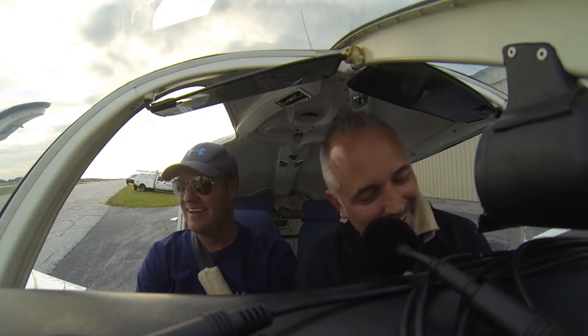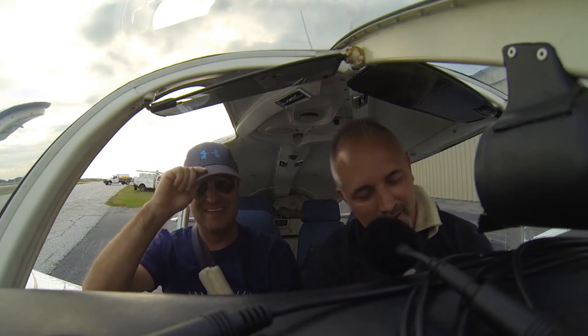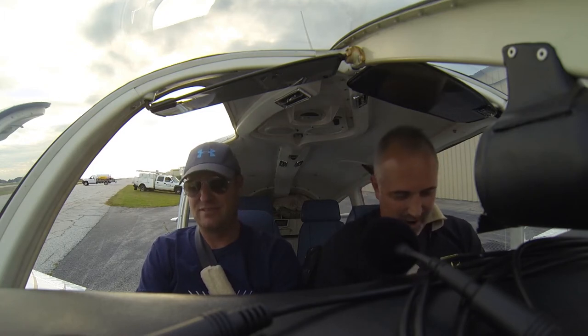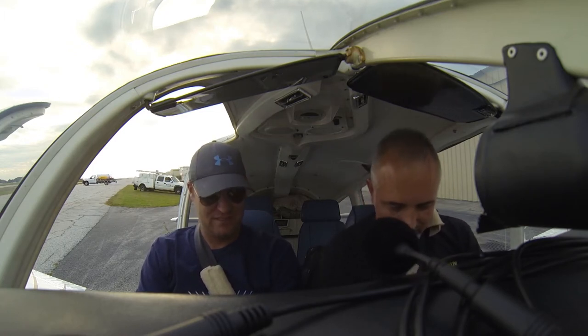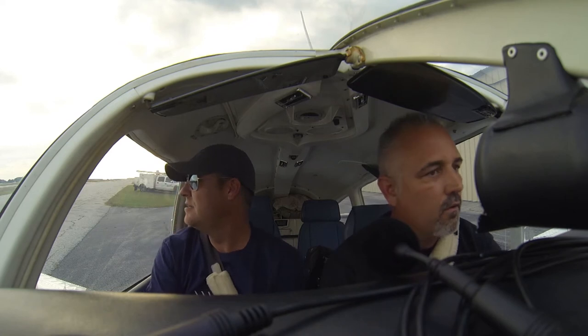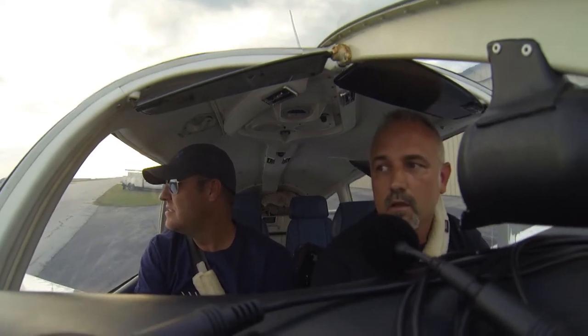So we're going to test out the Bose A20 versus the QC35s — QuietComfort. Before we can fire up, we've got our checklist and we go through everything. Clear prop! Looks good. All right — you got me? I got you loud and clear.